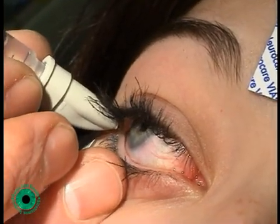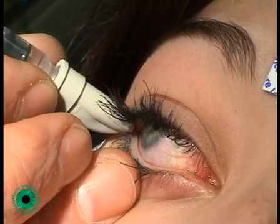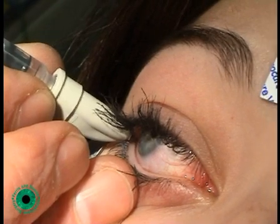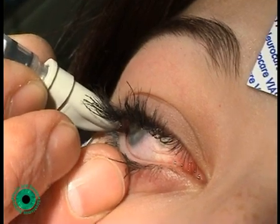When the EMG signal increases, indicating that the needle is in the muscle, 7 units of Dysport and 0.1 mls of normal saline are injected. At this point the EMG signal diminishes.